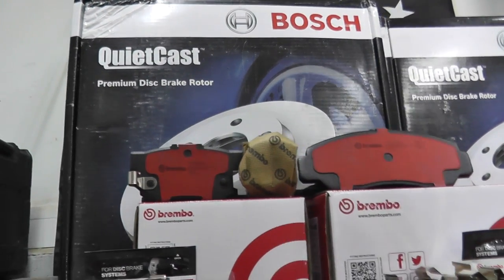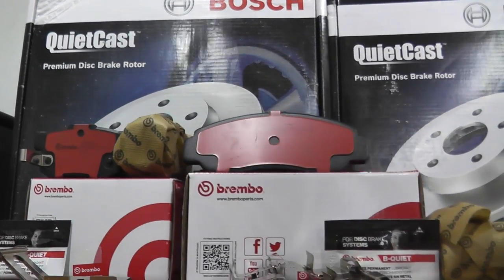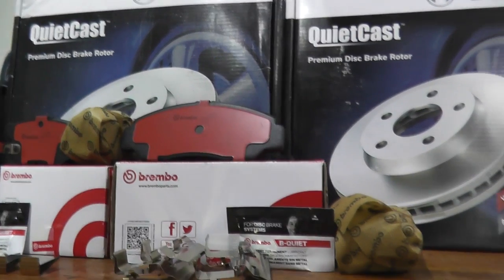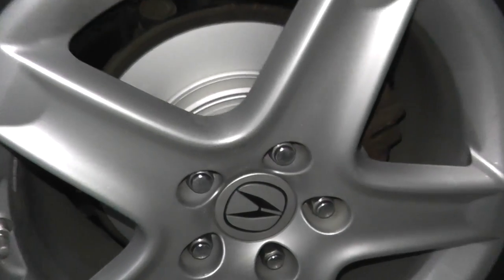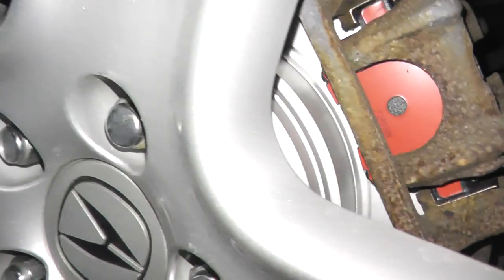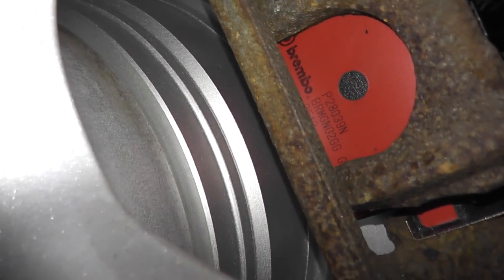Today we're installing Brembo brake pads along with Bosch rotors. This happens to be a 2006 Acura, but you can really follow this guideline for most vehicles out there. We'll start with the front then jump to the rear.